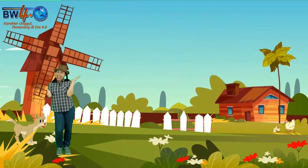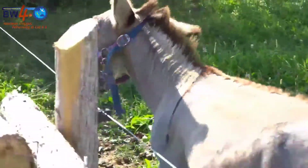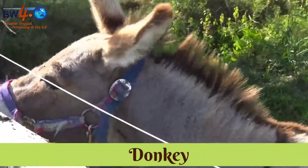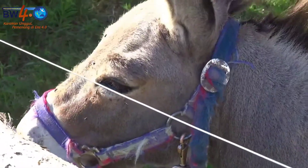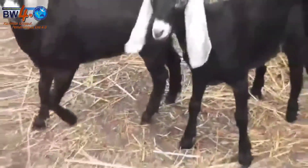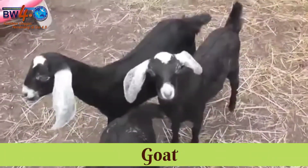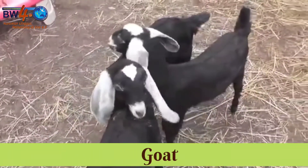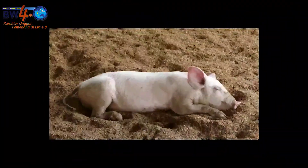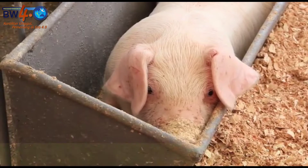This is a donkey. Donkey. This is a goat. Goat. Can you make the sound of a goat? This is a pig.